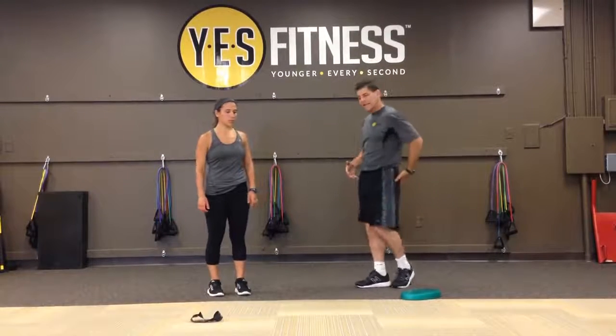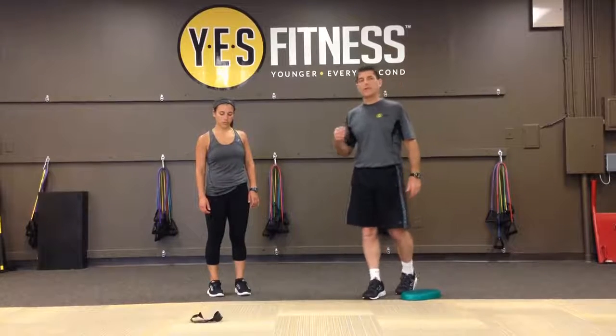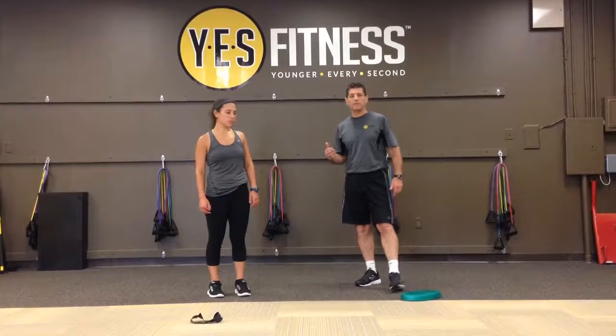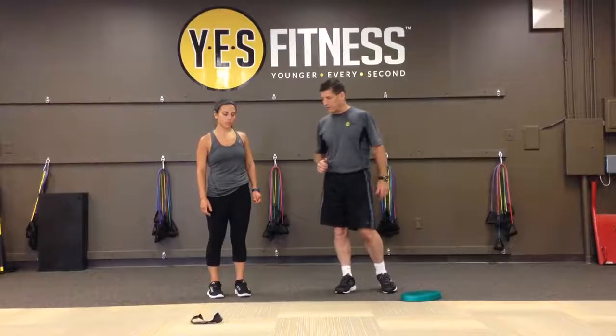We're going to work on the backside today, making sure that those glutes and muscles are working correctly — turned on and ready to go as we start to exercise. We're going to do an exercise called a multi-planar series, so that it's not just in one line of motion.